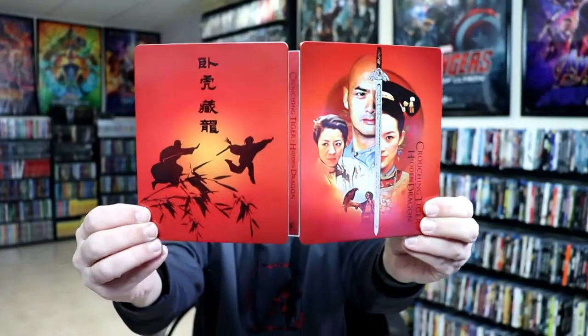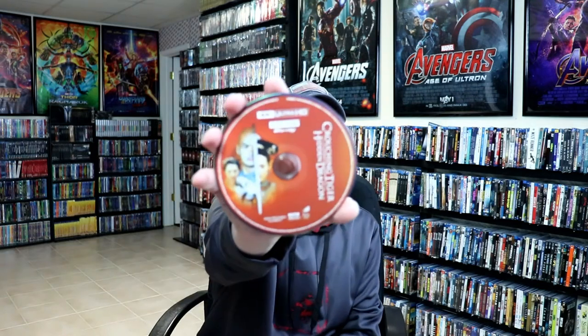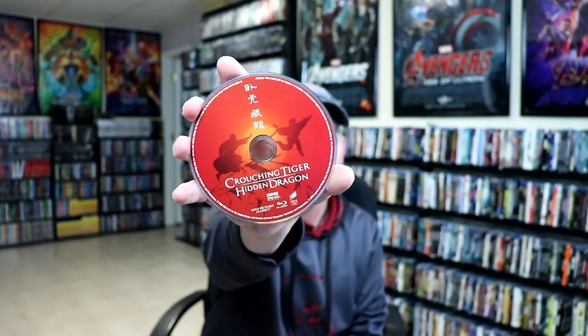And here's the back. Opening it up — really nice looking, looks very well put together. I like the colors and the images on the inside. It does come with a digital code. We do have our 4K disc with similar artwork from the front of the Steelbook, and we do have a Blu-ray disc with some different artwork, and some inside artwork here as well — really nice images on the inside.